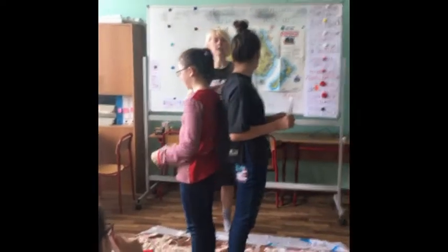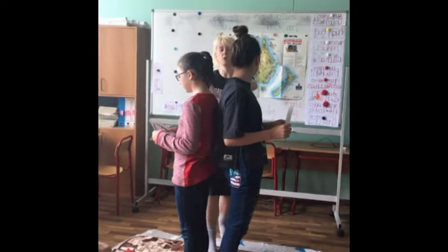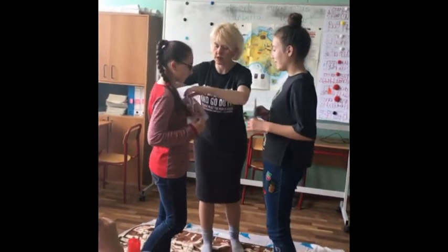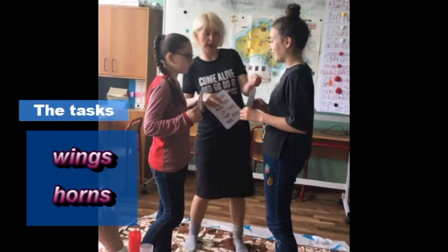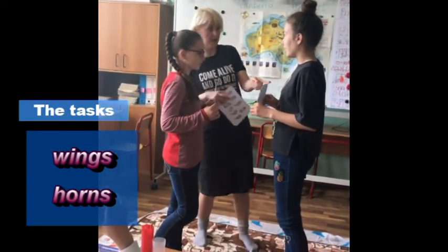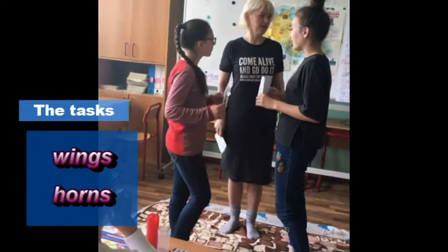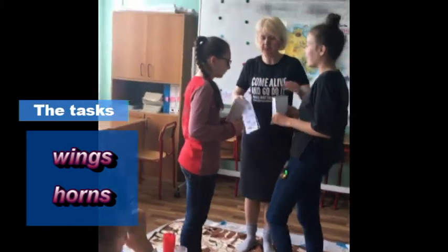When I say ready, steady, go, you will turn around, hold it like this, and name what you can see. You will say wings. You will say horns. Who is first is the winner. Do you understand me? Try to be first.